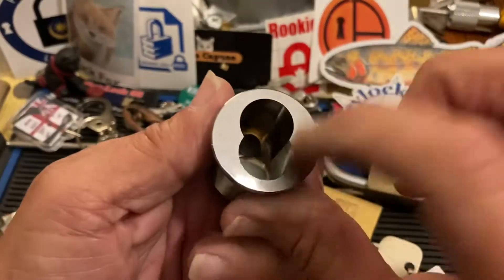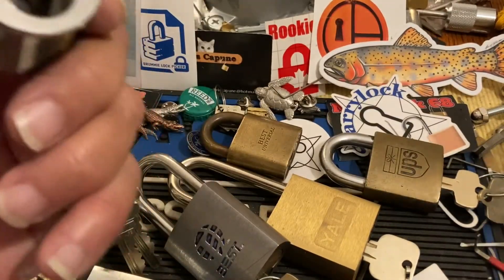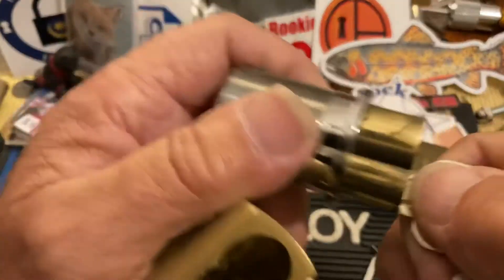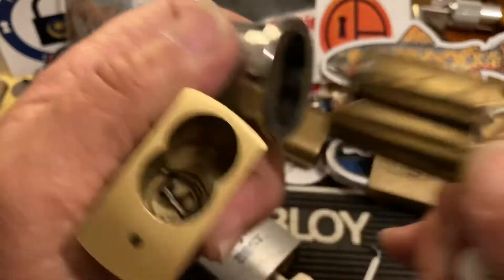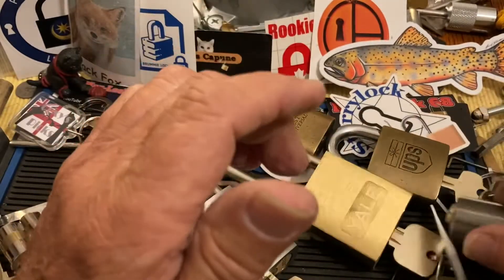Here is a large format core. This takes the large format, which would be this guy. You throw that guy in there, and it's almost endless.